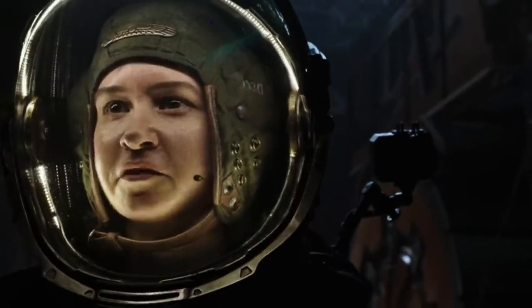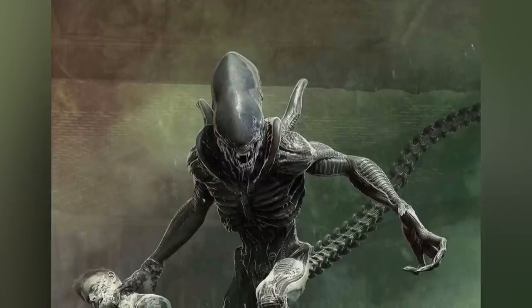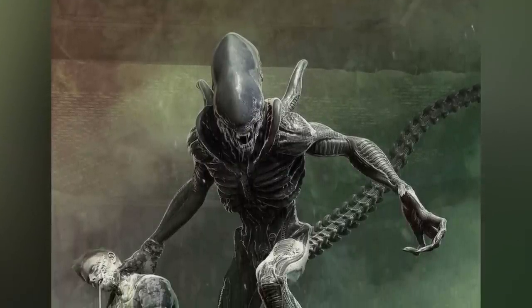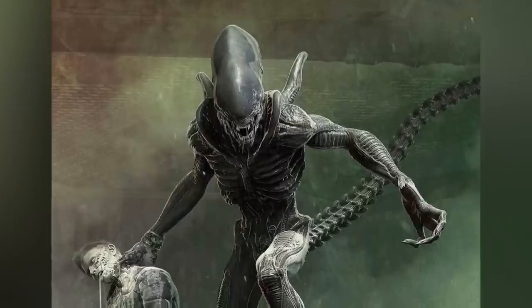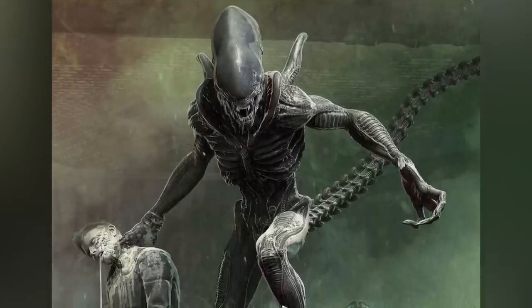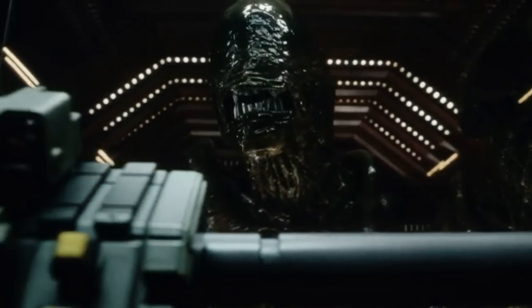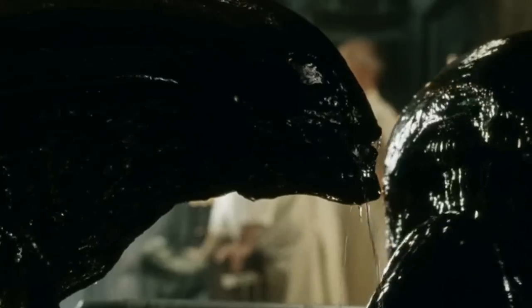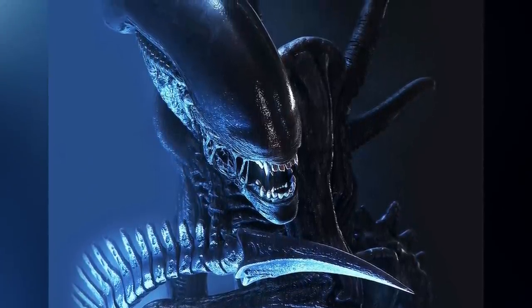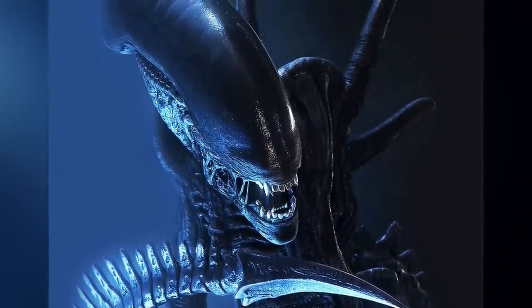The physical characteristics of a xenomorph can vary based on the host where the embryo is implanted. In the case of the human phenotype, these creatures generally stand around seven to nine feet tall — around two to three meters — and weigh approximately 181 to 270 kilograms, or roughly 400 to 600 pounds. They possess distinctive features separating them from run-of-the-mill aliens, including a muscular tail, a large curved head, and an oblong shape. The credit has to go to H.R. Giger's genius brain.